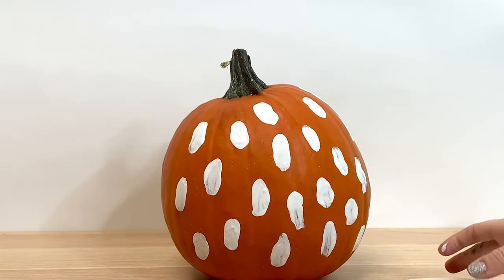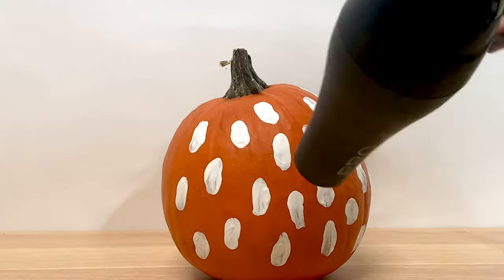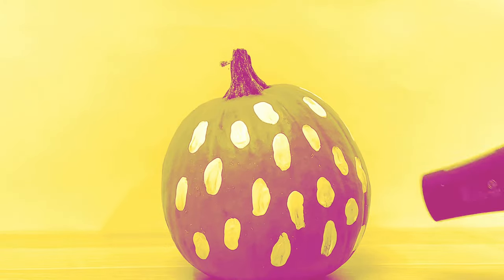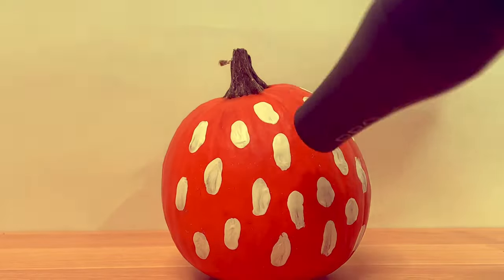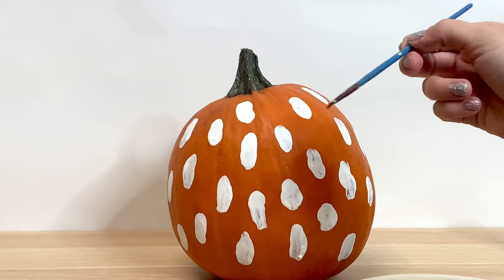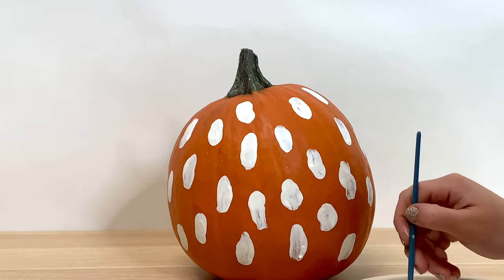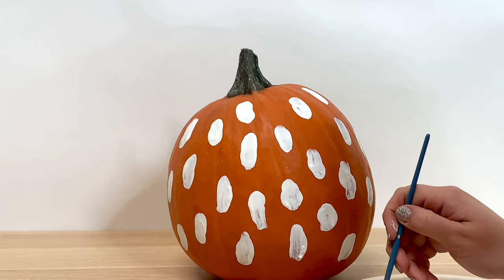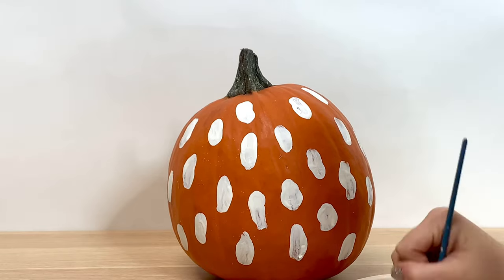So now we get to have a little drying party. All right, after the paint is dry, you're going to get your handy dandy paintbrush. You can also use a toothpick or even your fingers if you want to get a little more fun and messy. You're going to dip it into the black paint and decorate the ghost face.